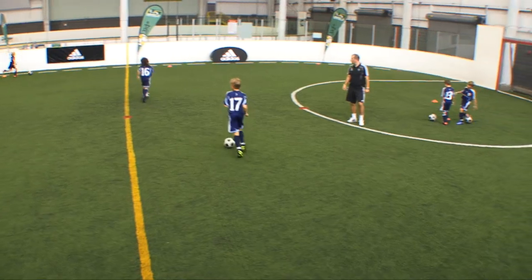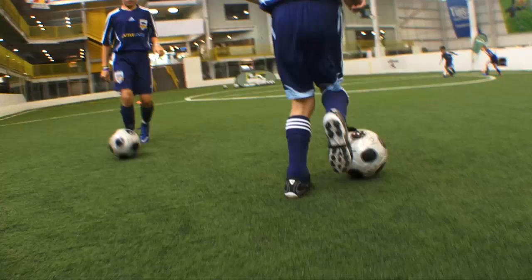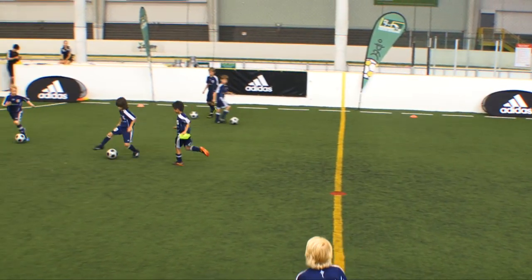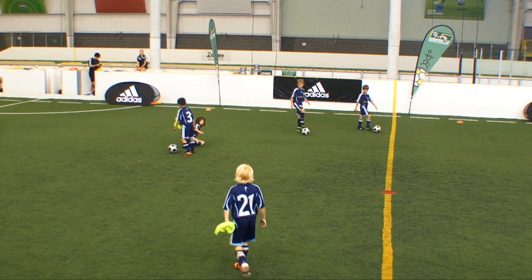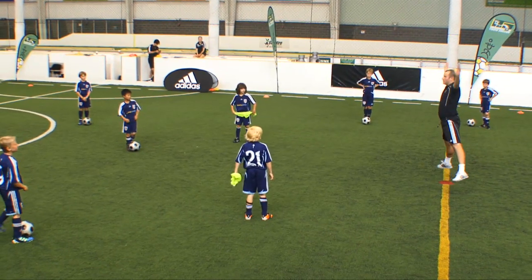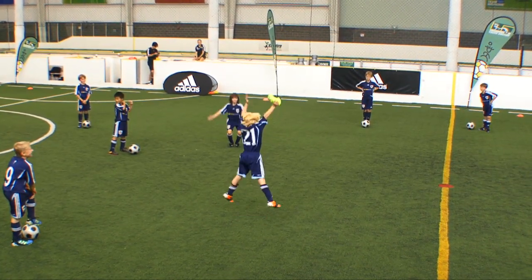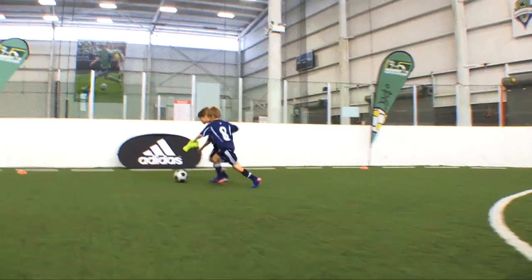The procedure: the coach instructs players that don't have a ball to get one. Once a player loses their ball, they try to get one from another player. When the coach decides to stop, the players without a ball do a fun activity, such as star jumps, butt traps, or any other fun activity the coach wants.